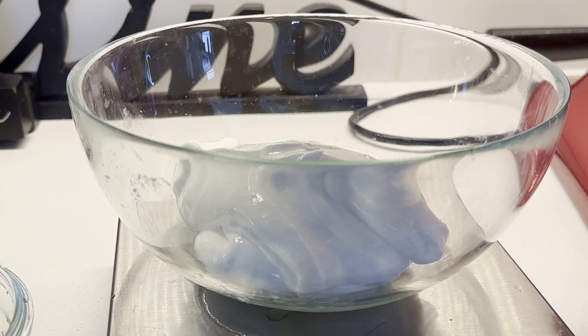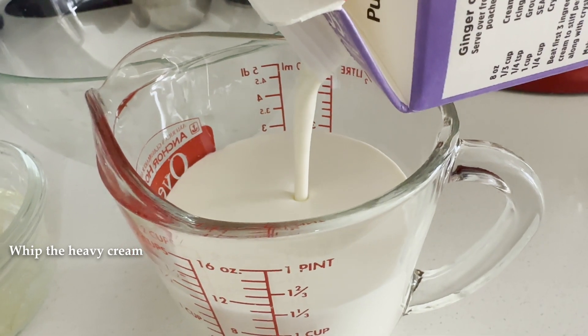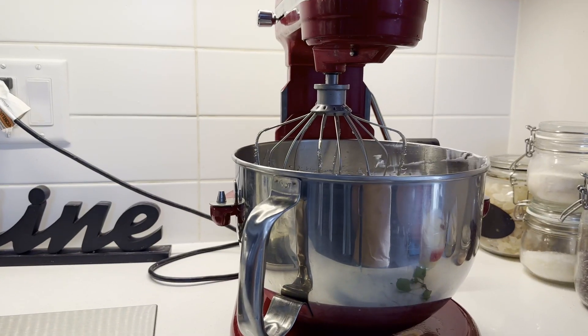Now I use the same mixing bowl to whip the heavy cream — 350ml of heavy cream. The cream adds lightness and richness to the mixture.